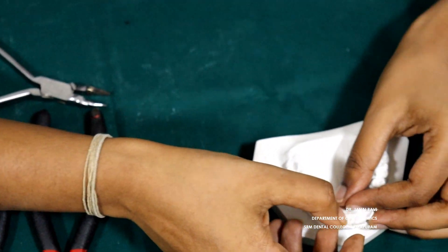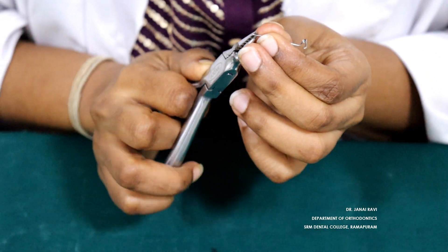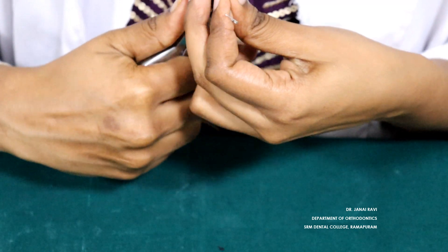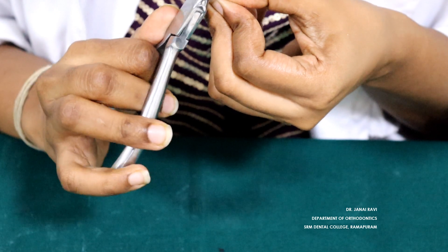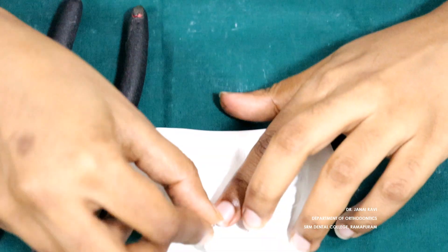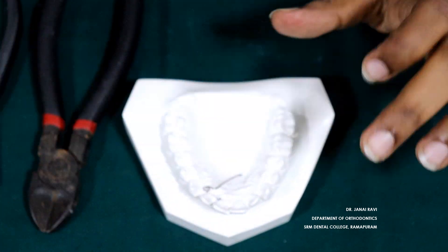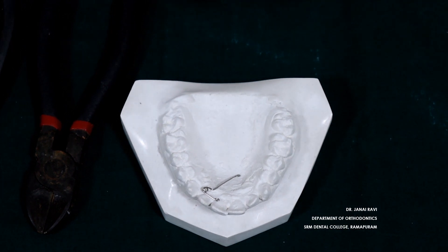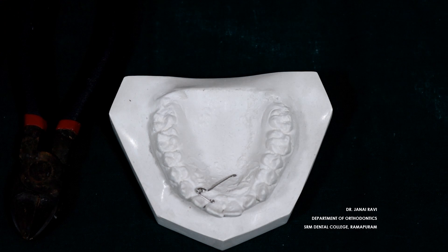This will be incorporated into the acrylic. Give a retentive tag on the end of this wire. That's it — a single cantilever spring is done. We activate it by opening the coil, which will keep pushing the tooth to the buccal surface.